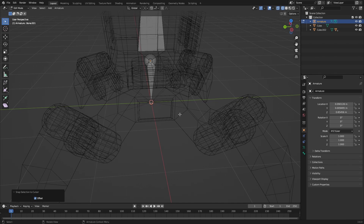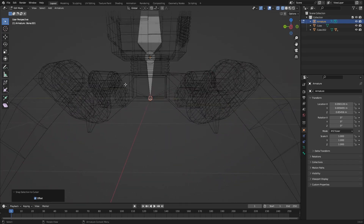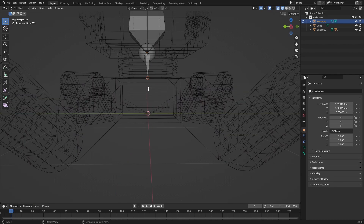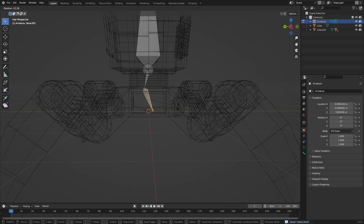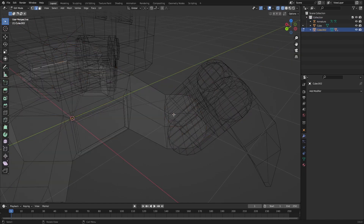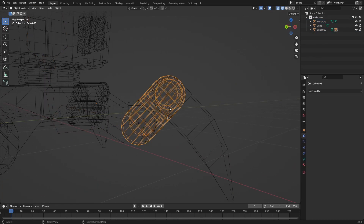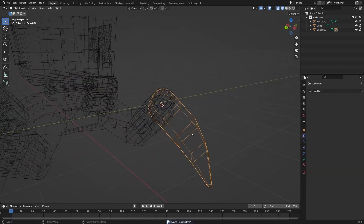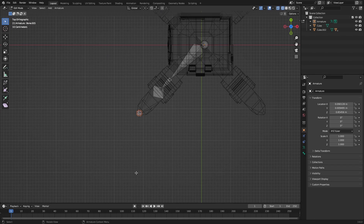This bone will rotate the bottom part. Extruding this part to the 3D cursor works a little better — we can move it like that. We also need a bone in this part of the leg, so we need to extrude again, and then one more. This last one is going to be flat on the ground and straight — this will be our control bone.